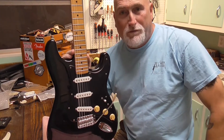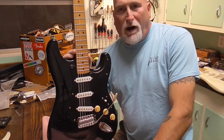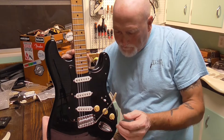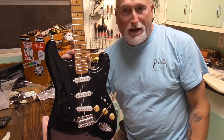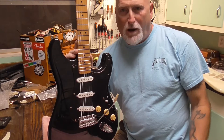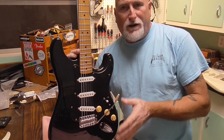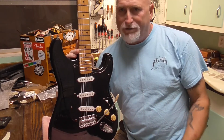Hello everybody, welcome to the channel. I apologize for my last video — the part one on this Mexican-made Squire. My computer completely shut down in the middle of uploading that video. It went into lockdown and I finally got it unlocked today. I don't know if I picked up some malware or a virus, but I finally got it fixed. The other half of the first video — if I can get to it and it's available — I'll try to add it in somewhere, maybe in this video.